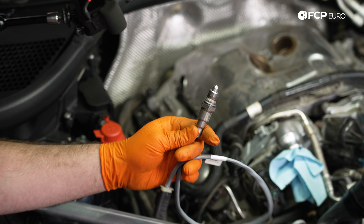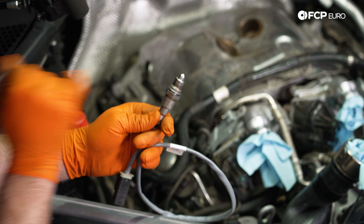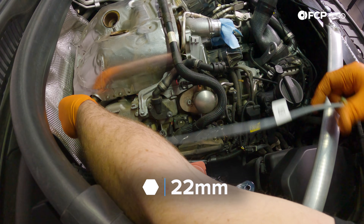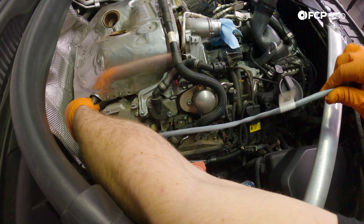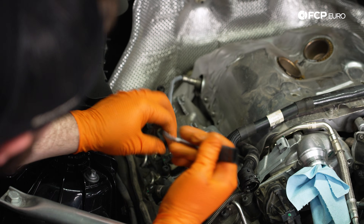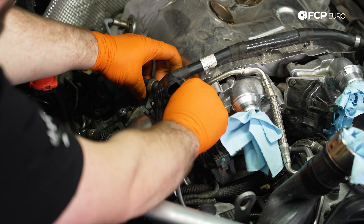Both the Genuine and the Bosch oxygen sensors come with a little bit of anti-seize already on the threads. With our new oxygen sensor, we're going to thread it into this hole by hand. As we're rotating this oxygen sensor, we're also rotating the wiring so it doesn't get all twisted. Then come back with our torque wrench and tighten these to 50 Newton meters.